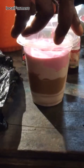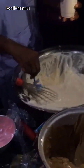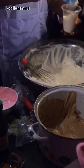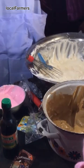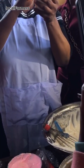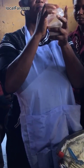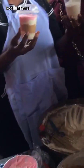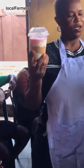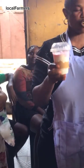Ice cream is ready. This is milk ice cream. On top we have our chocolates and strawberry ice cream.